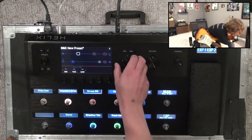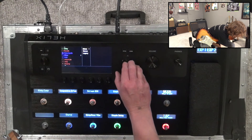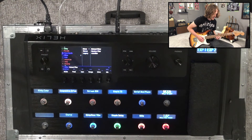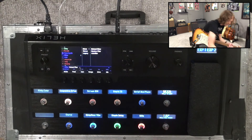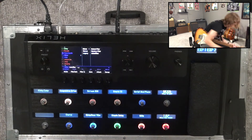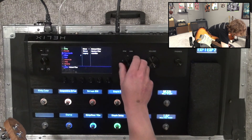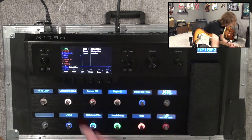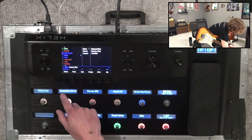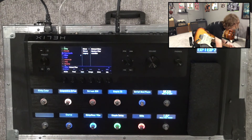We've got one block left and I'm going to go for an envelope filter. If I go to filter — there we go — and you get that kind of auto-wah thing. We'll stick that over here and go home.